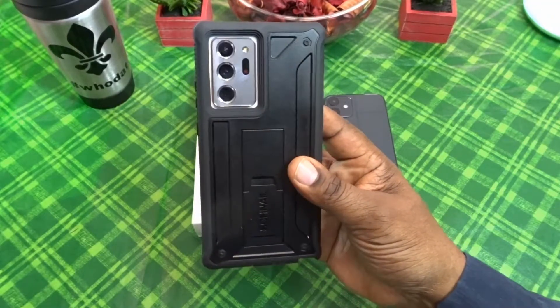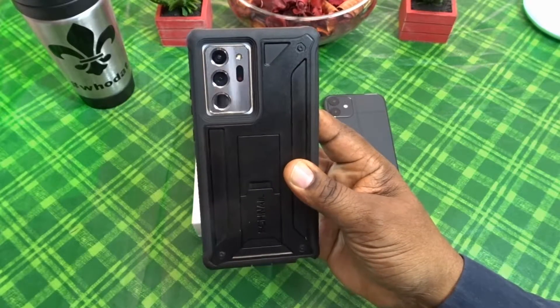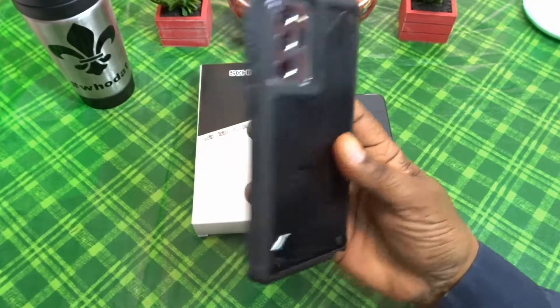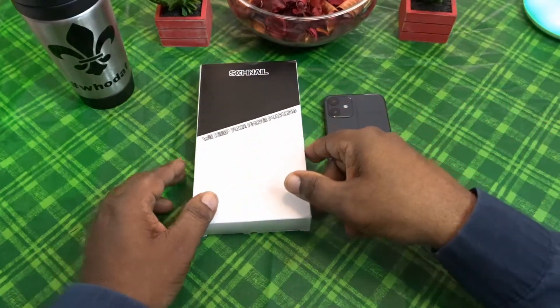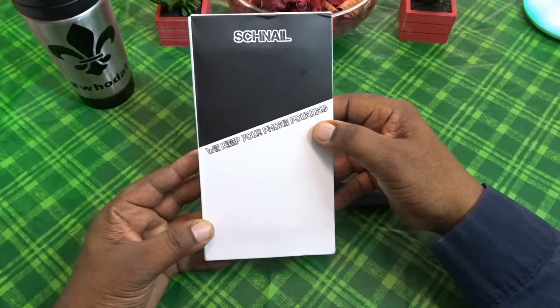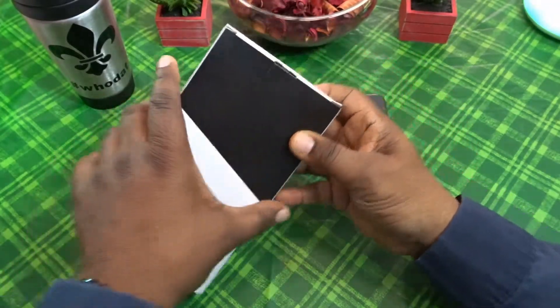This is a great case — I can tell you that because I'm using it on my Samsung Galaxy Note 20 Ultra. So it is a great case. Let's take a look at it and see what it looks like on the iPhone. Here's the packaging it comes in, so let's jump into it.